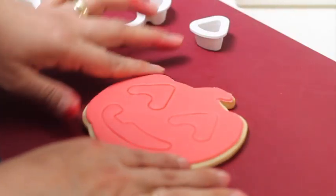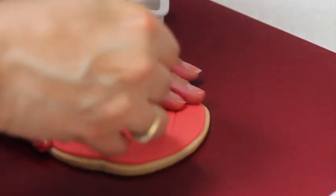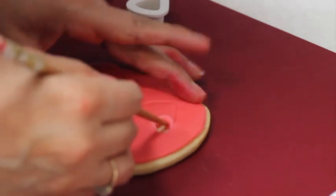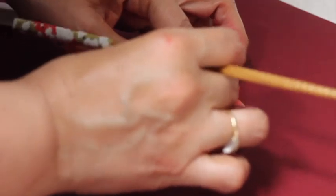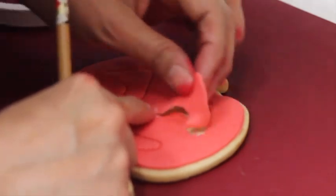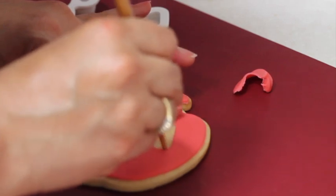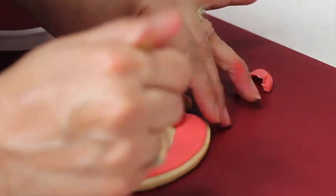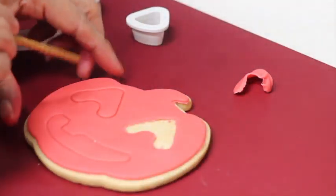I want to take out the eyes, so I'm going to do some carving very, very carefully. Try to clean up the faces — if there's any extra fondant, just clean it so it looks nice. I'll do the same thing with the other eye.